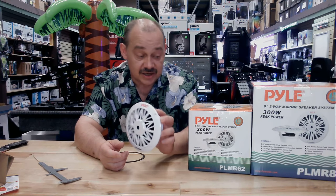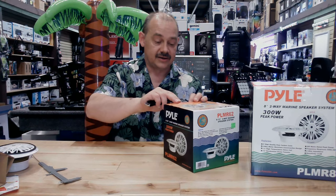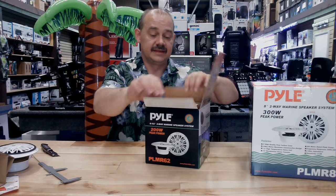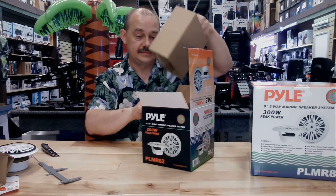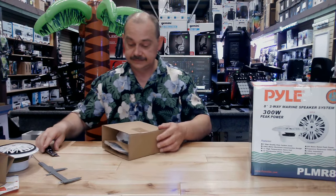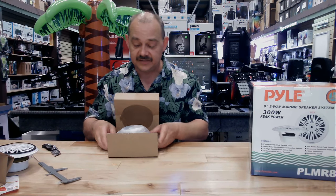So that's the Pyle Hydra five and a quarter. Now we move up — we're looking at the six and a half. These are all part of the same series, the same family of speakers. We've moved up to a 200-watt speaker — that's 25% more power.